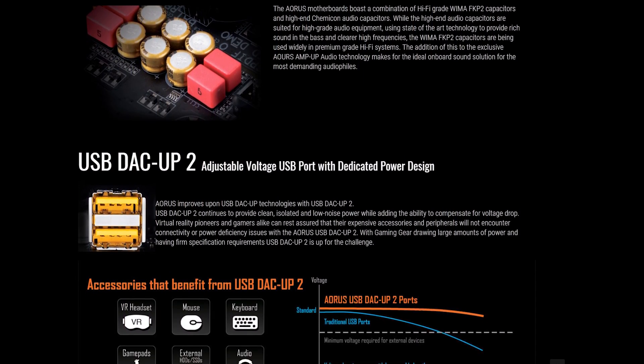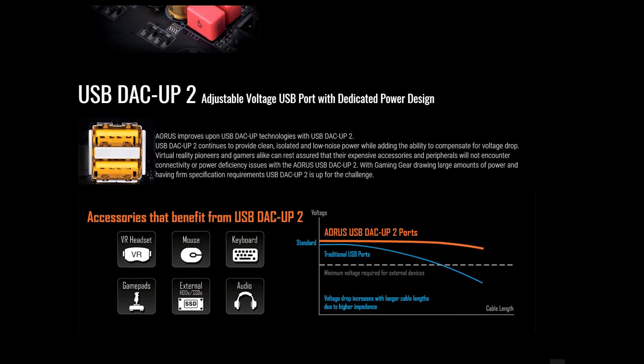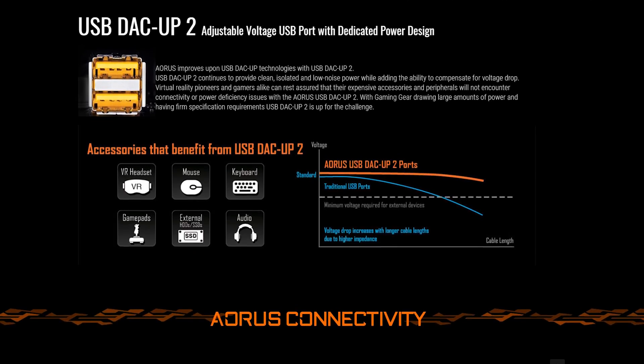Jumping around to the back of the motherboard, we also get USB-C on the rear IO, which is really sweet. In terms of rear IO we also find a pretty interesting set of USB ports known as DAC-UP2 — I've never seen them before, but apparently these are great for people who use super long USB cables or for VR players. We all know if you're playing with VR headsets the cables need to be relatively long, and when they are you get things like voltage drops and signal degradation. What DAC-UP2 allows you to do is counter those voltage drops, so essentially they're special ports designed for VR and longer USB connections.